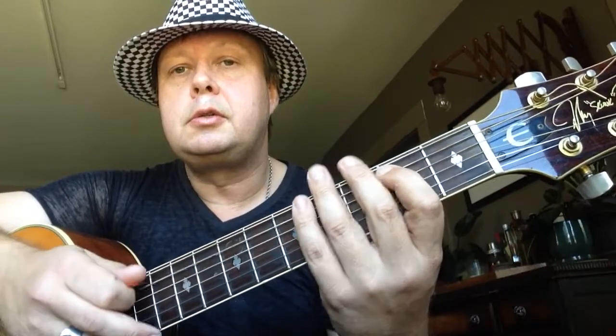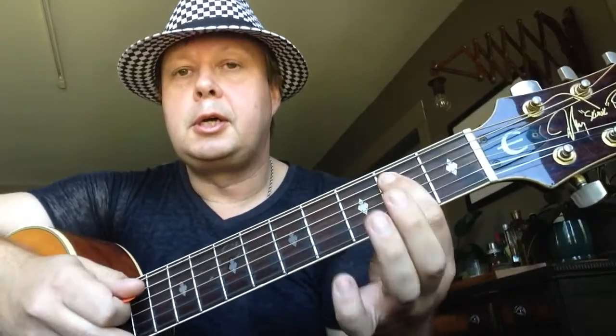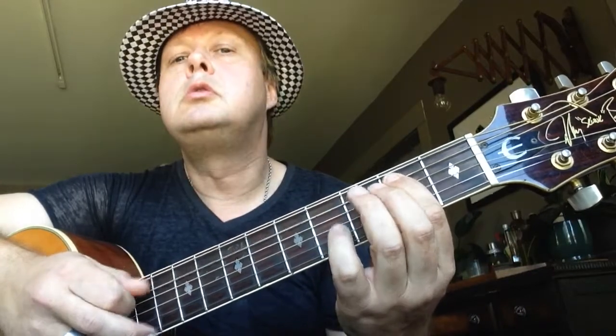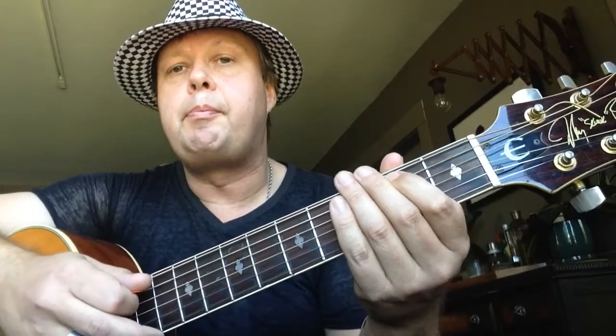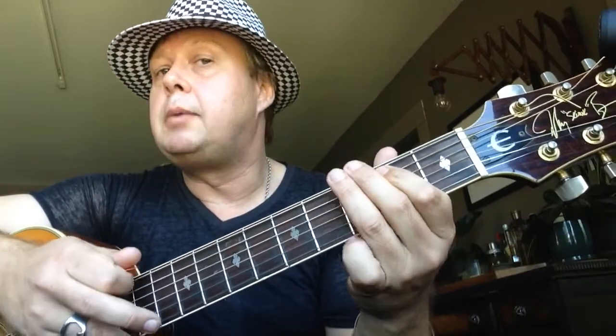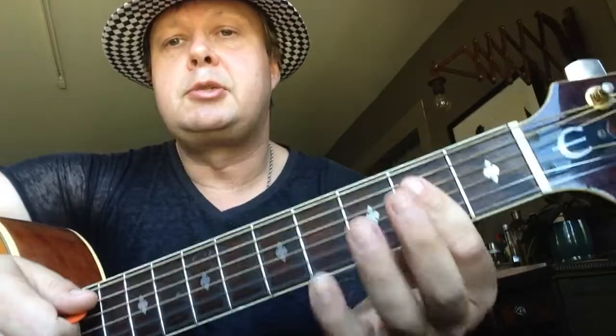So it's second fret, three of those notes, to third fret on the E string — low E string — to second fret, that's three times, and then it ends with two on B and two-three-two to five on the A string. Let's do that again slow from the beginning.